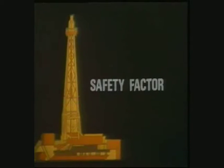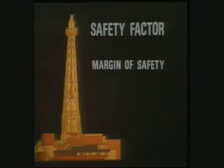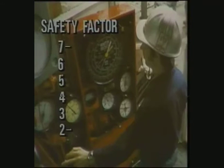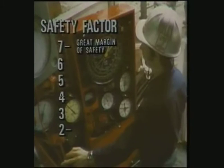Safety factor comes into play in some of your calculations, so let's take a look at it first. Safety, or design factor, is a built-in margin of safety in drilling line. It's used as a guideline to keep us from loading the line so much that it could possibly be damaged or even break. You'll be concerned with safety factors ranging from two to seven — two being a very low, undesirable safety factor, and seven being more than enough safety margin. You're allowed to operate with a safety factor of two only under extreme or emergency conditions. The standard operating safety factor is five.